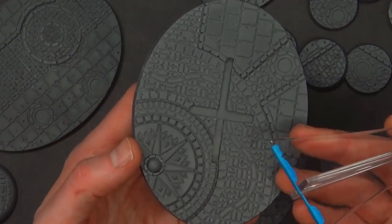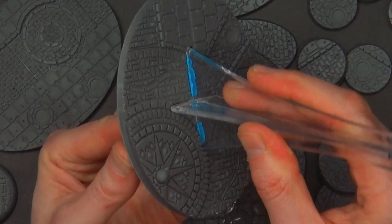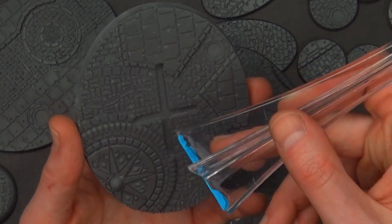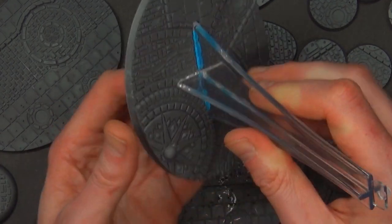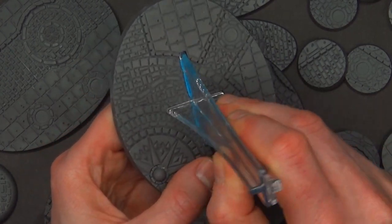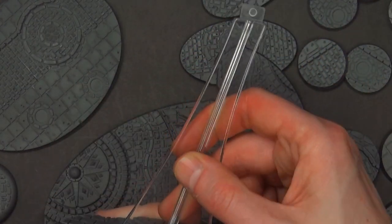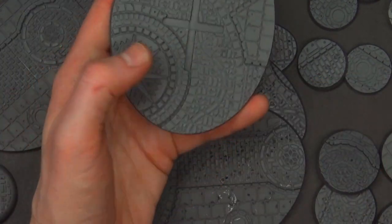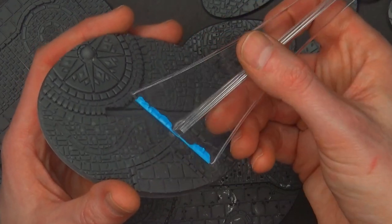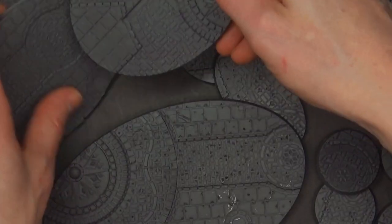I did want to mention they do have the flight stand with the notch cut out right there. It's not as deep as the previous one, so you can't do the little Blu-Tac trick here - you're going to have to glue it down. But at least the spot is there to glue into. It's just going to take up a lot of space in your case, and it's not going to be very sturdy for a big Forge World resin plane. You might also want to paint this separate because depending on what glue you use, it can craze the clear acrylic.